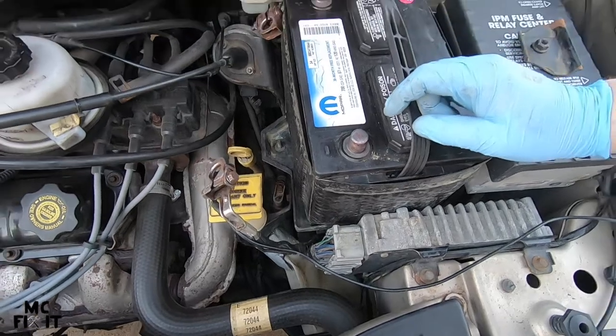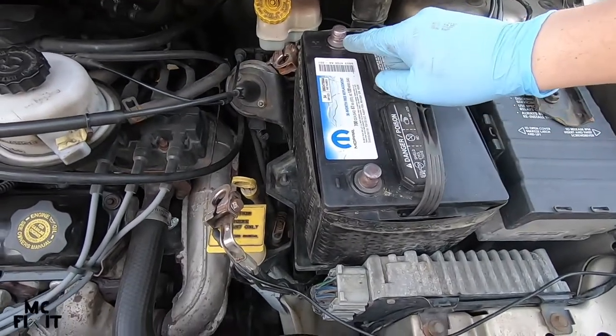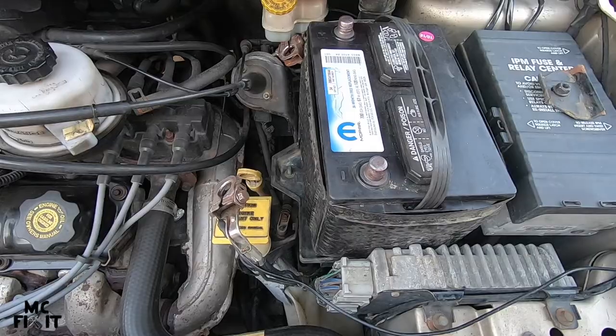The negative will be here and the positive is on this side — make sure it actually says that on the battery as well.